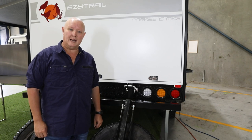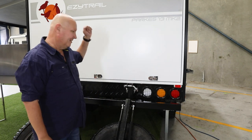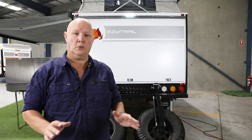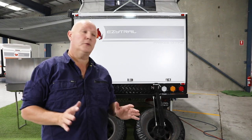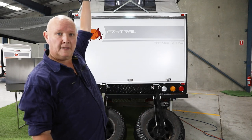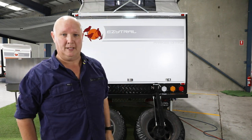With our wheels down and out of the way, it's time to open up these three catches and lift the lid. Once you've got all your catches undone, there are a few steps to this next process. The first thing we need to do is lift up that rear lid, then we're going to unlock the two walls and fold those out — that'll support the lid.